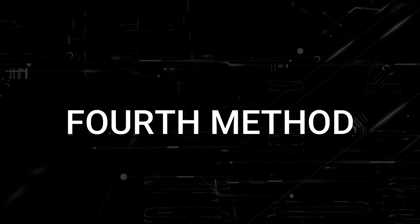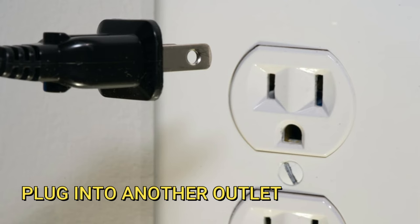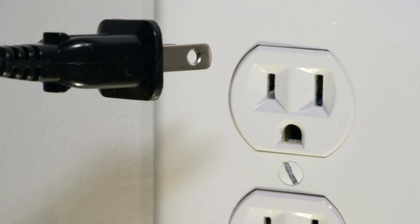The next method would be to plug the TV into another wall outlet. You might have a particular outlet that went bad, and doing this will make sure that you are getting the correct source of power to your TV. So just try plugging it into a different wall outlet.